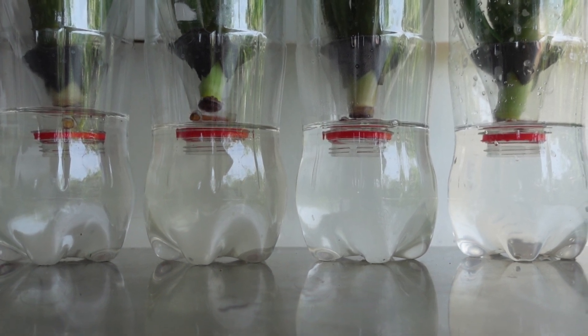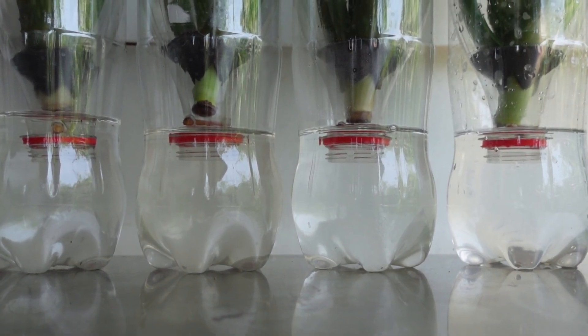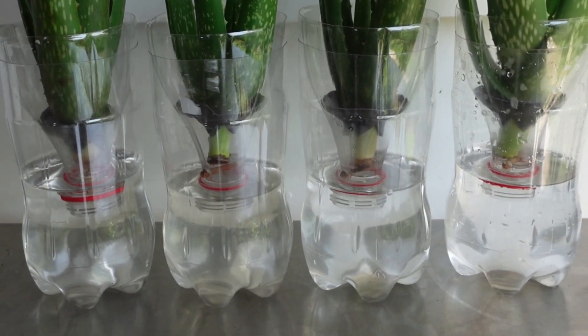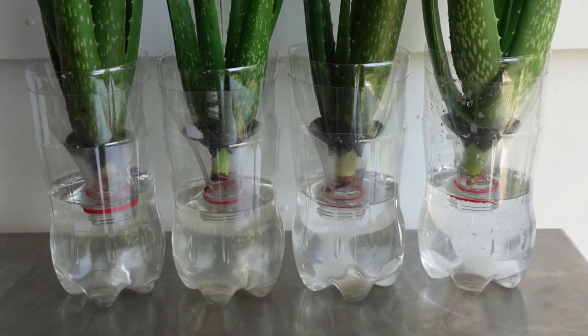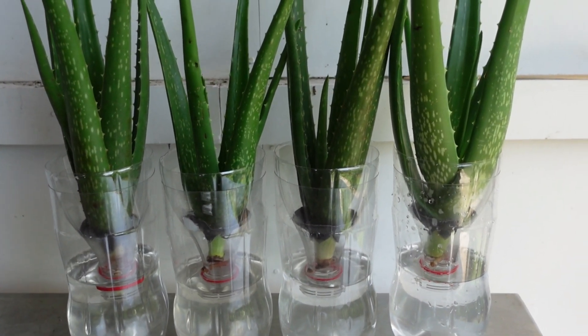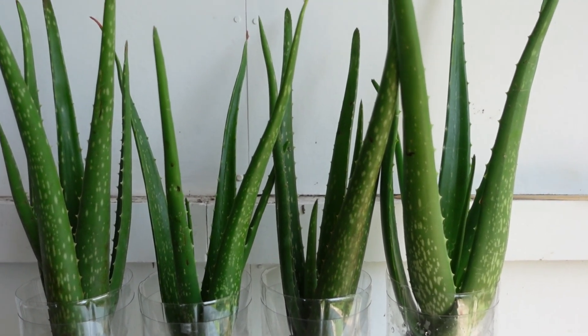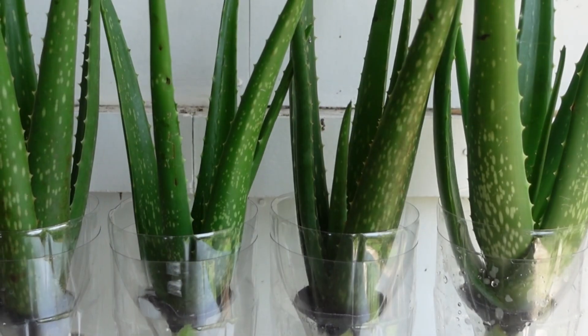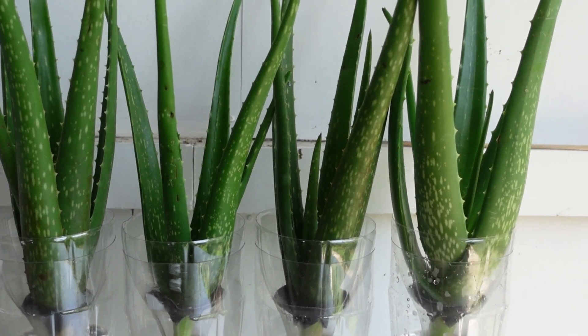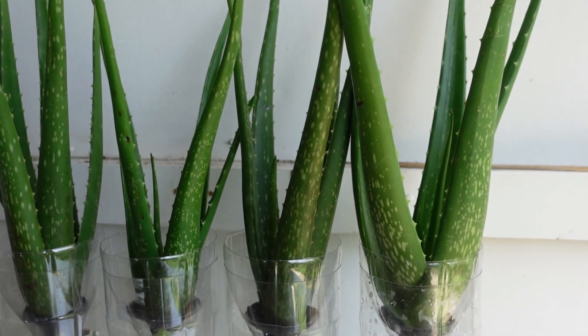For now, I'm only using plain tap water. The plants don't have any roots yet, so they can't absorb any nutrients anyway. They'll survive just fine on water alone for the first couple of weeks. Now that the plants are all set up and in their containers, can you tell the difference? With an untrained eye, it's very difficult to identify which plants are Barbadensis and which are Chinensis.